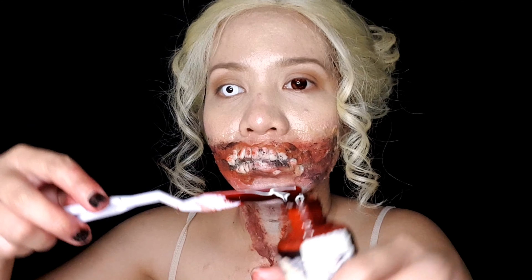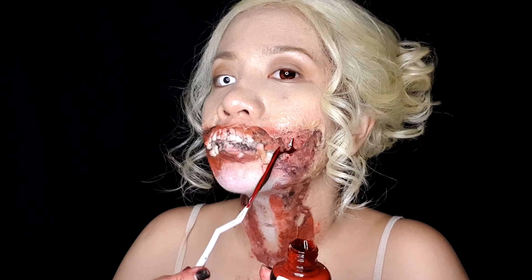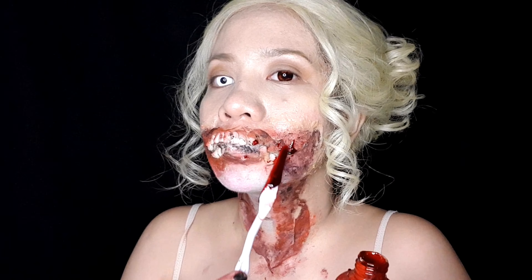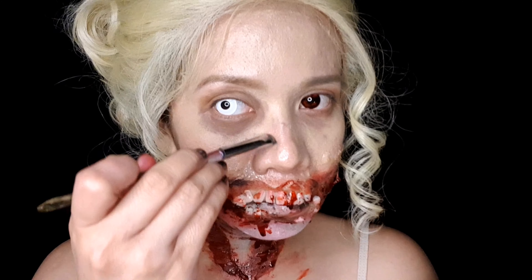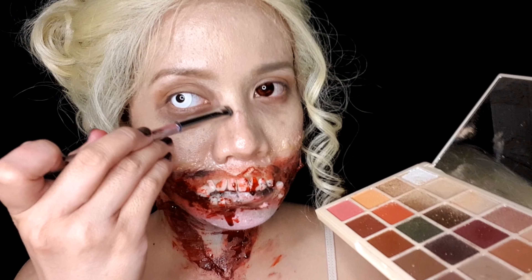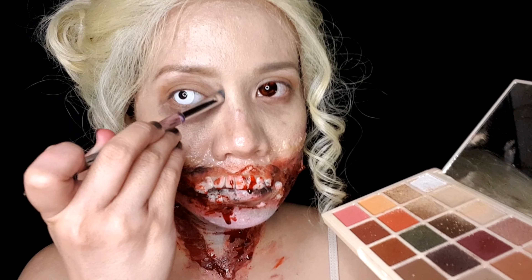And now here's the most scary part — you need to add fake blood. You can get this from Chaos Void Props FX; this was given by a friend of mine who owns the shop. It did so great with my makeup. Adding contour to the look is very important when you are aiming for a zombie makeup.